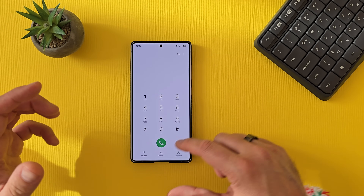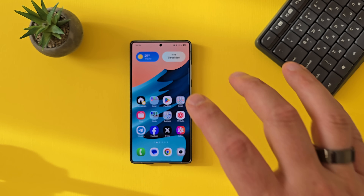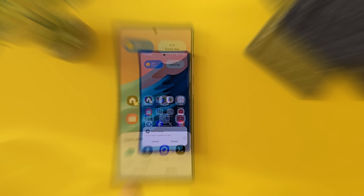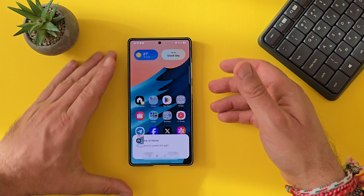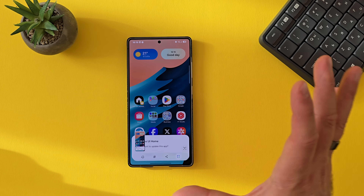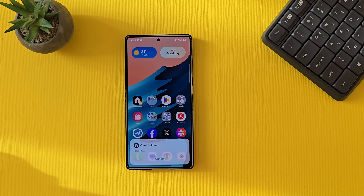Even here with the dialer, you can see. Now I'm going to click here on One UI Home — 'Do you want to update this app?' Of course I want to do this. And let me also do a screenshot to see if we're going to get any stutters. No, so far so good. I'm going to hit the update button.